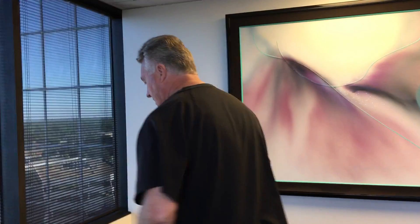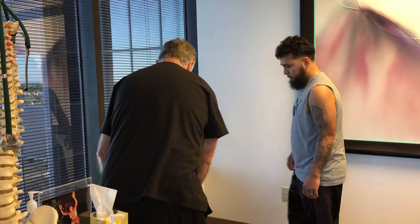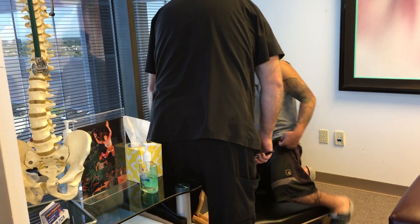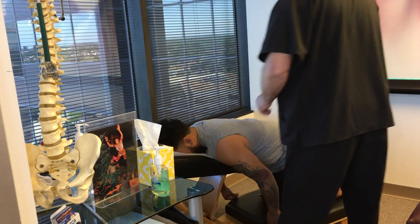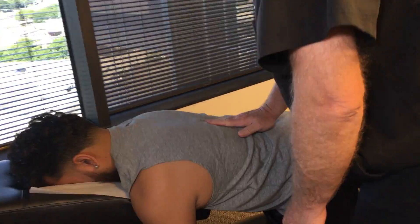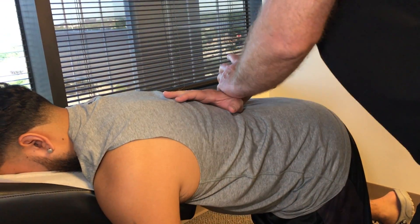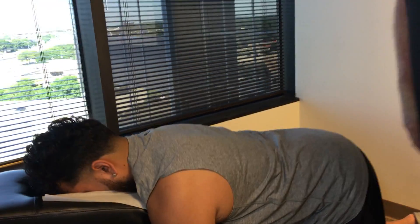We're going to start him off today on the Gonstead knee-chest table because he's really locked up in that lower thoracic spine region. Put your knees right down there and your chest and face up in here. Just relax your hands and let this part of your spine totally relax. We're going to get right down at T12/L1 — just like that. I know you felt that one.